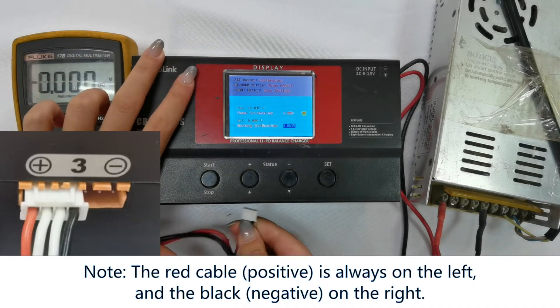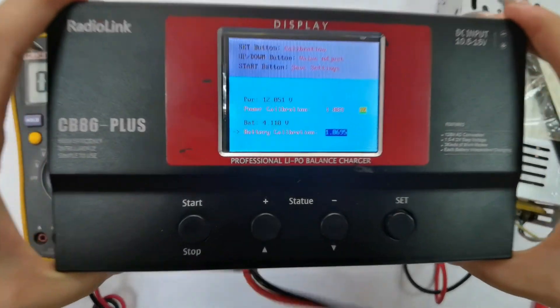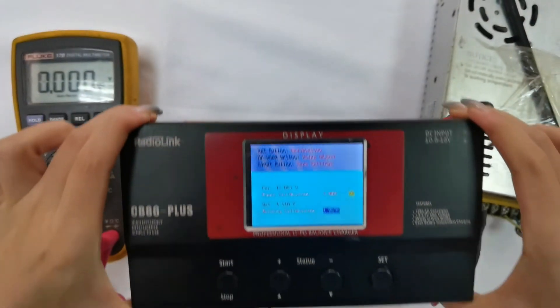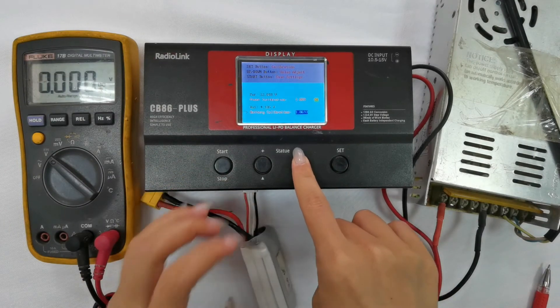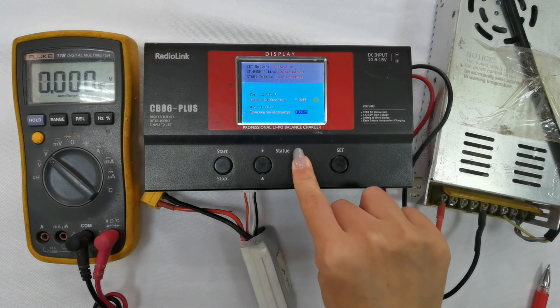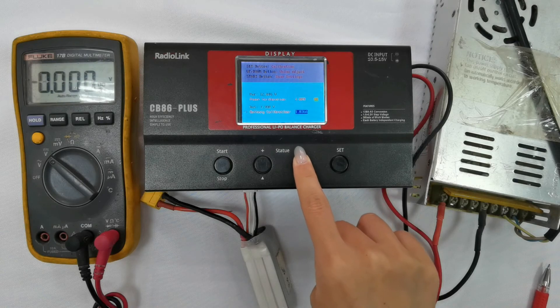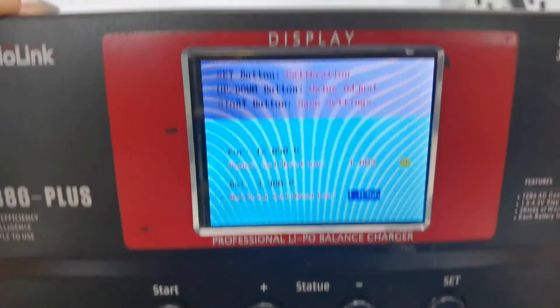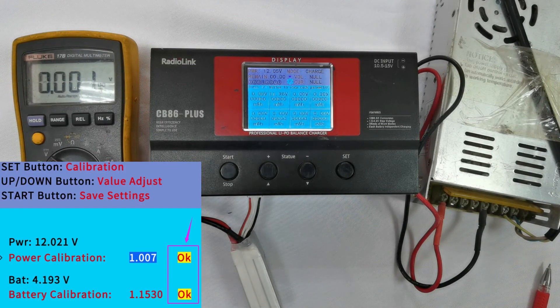Pay attention: the connection cannot be reversed. It shows 4.11 volts, which is also different from the voltage we measured. I press the minus button to adjust the value, and I adjust it to 3.98 volts. Press the start button to confirm the calibration. The word OK will also appear next to the battery calibration.